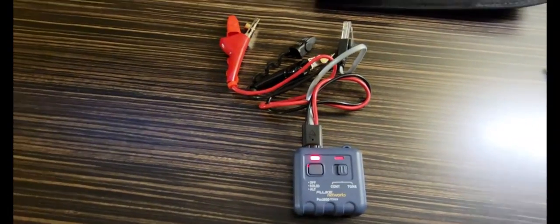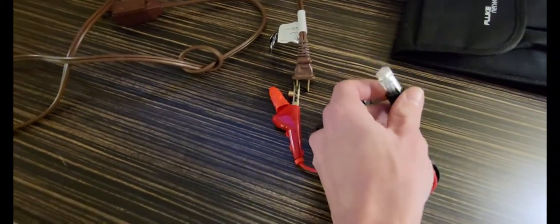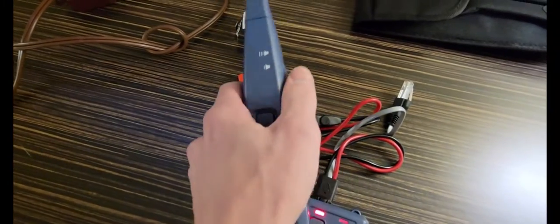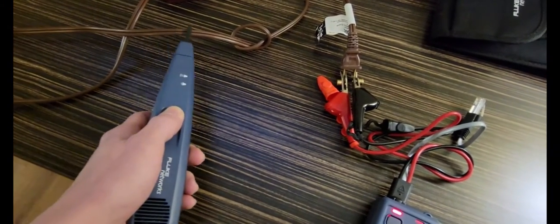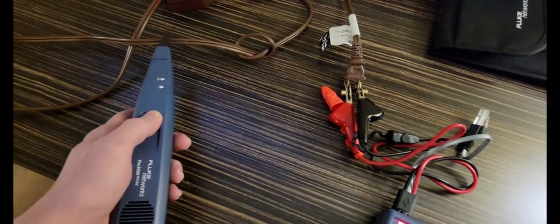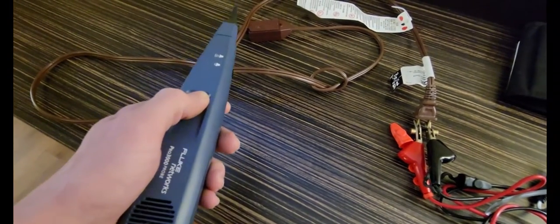I've got a short extension cord for a demonstration. If this was your wire, you're going to clip one lead on one wire and one lead on the other wire. Then take your probe, turn your volume down because it's rather loud, hold the button, and try to find the wire you're looking for. Notice how whenever I get closer to the wire it gets louder — that's the tone and that's how you trace a lost wire.